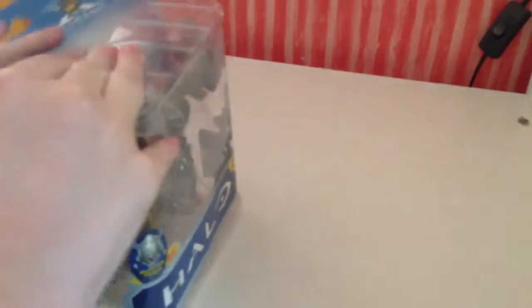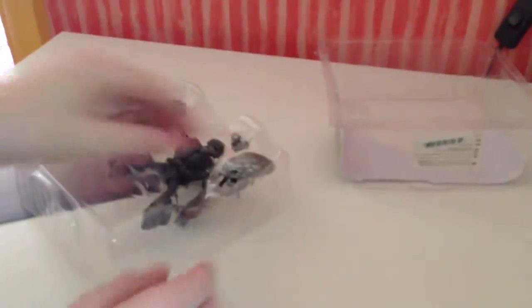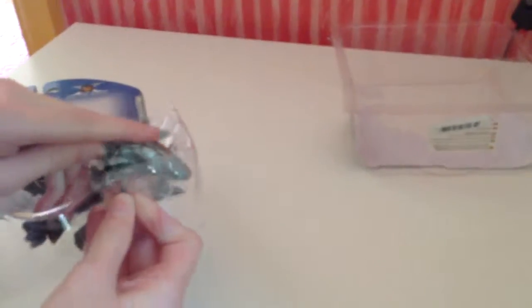Someone stapled this thing together. Professional boxing. So what have we got here then?